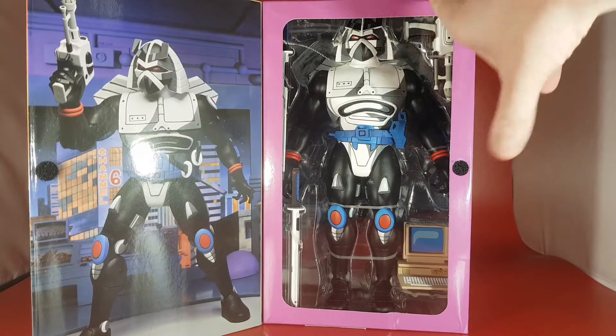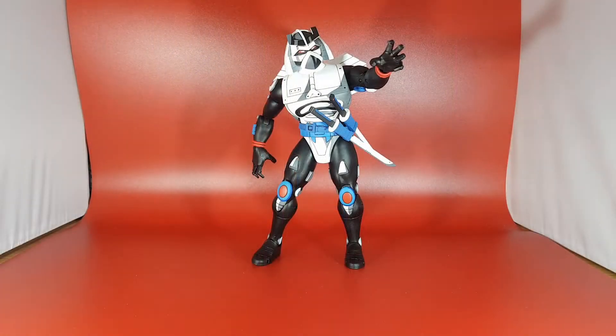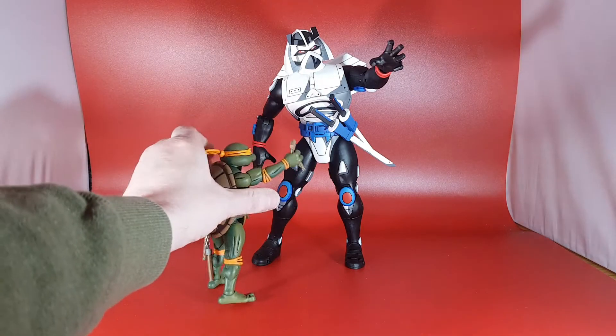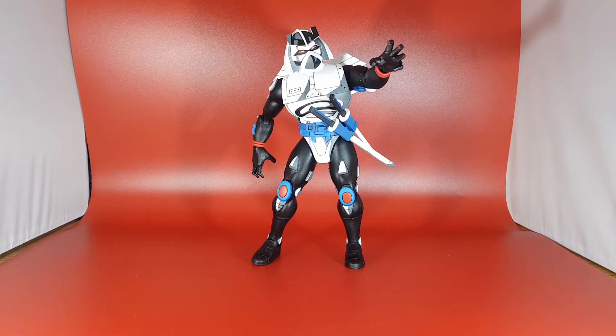You can see the figure here all tied in ready to go. It's time to get the big boy out. Here is Chromedome out of the box, and my God, the absolute size of this guy is insane. I'm just going to do a quick comparison before we go on with the review. Here is NECA's Michelangelo, who is about 5 inches, next to Chromedome. Check the size of him out — wow. Yeah, that is Chromedome, who is absolutely huge. I am so, so impressed with this guy.